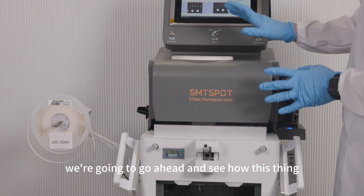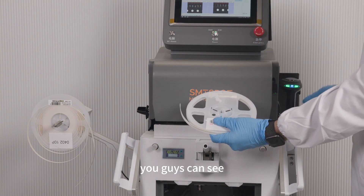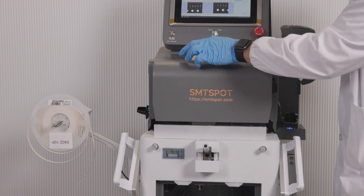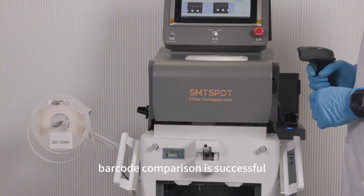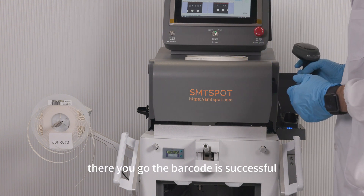We're going ahead and seeing how this thing works. First we've got the old one right here — we're going to be taking the scanner, just like that. And here we've got the new one right there, just like that. Barcode one is successful, barcode comparison is successful. Please put in the strip — there you go, the barcode is successful.